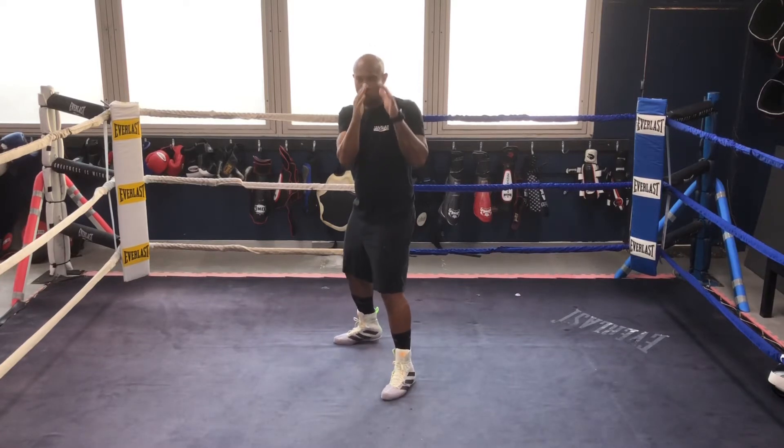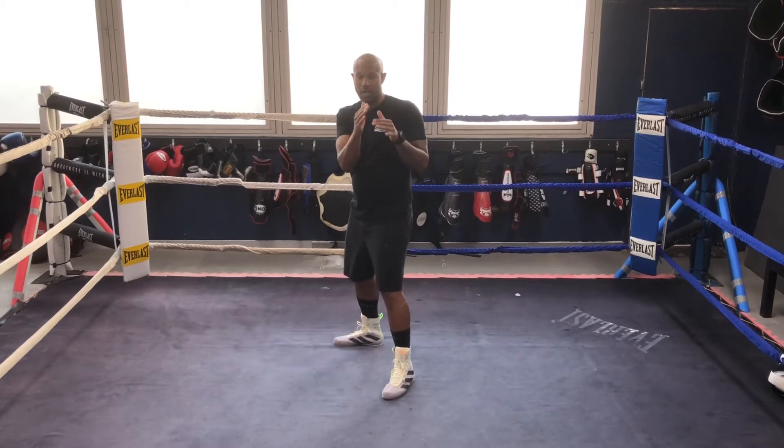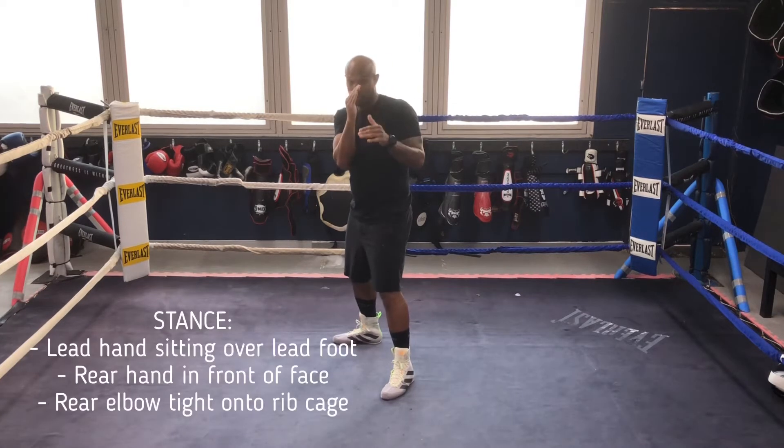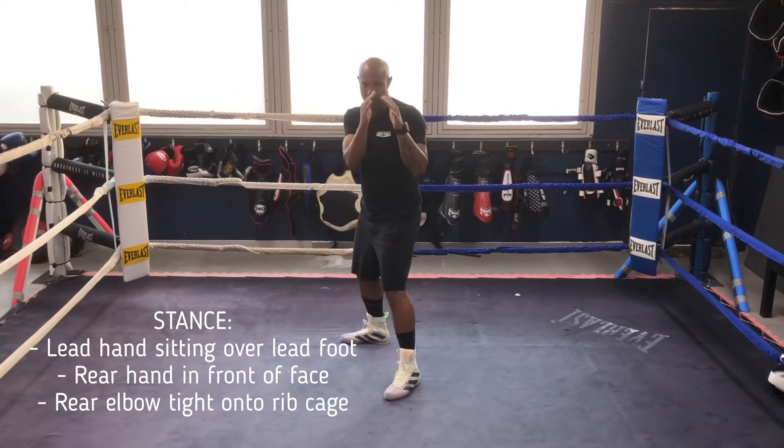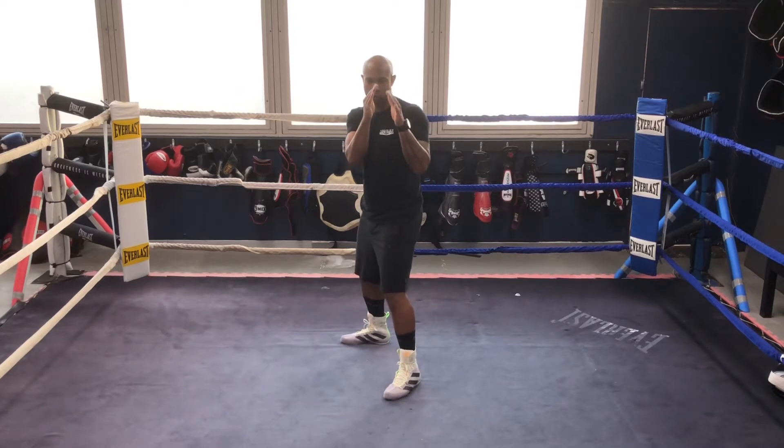In terms of our stance, we've already established our stance in class, so we should all have a rough idea of that. The rear hand is going to sit just in front of your face, lead hand in front, and we're going to cover off the jab on the spot.